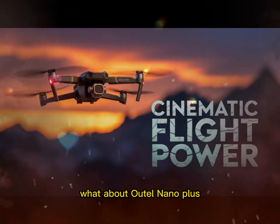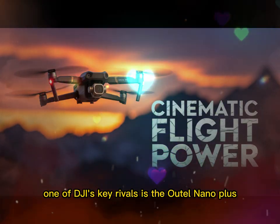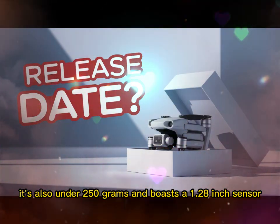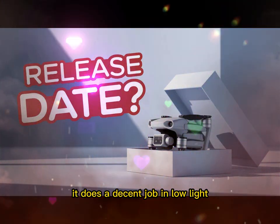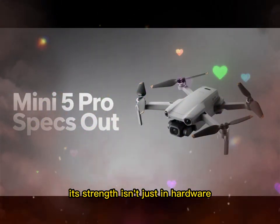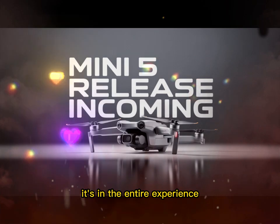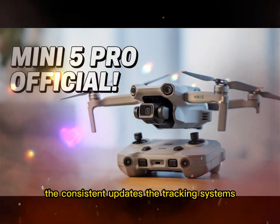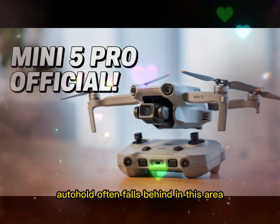What about the Autel Nano Plus? One of DJI's key rivals is the Autel Nano Plus. It's also under 250 grams and boasts a 1.28-inch sensor, and it does a decent job in low light. But here's the problem — DJI's strength isn't just in hardware, it's in the entire experience: the apps, the smart flight modes, the consistent updates, the tracking systems. Autel often falls behind in this area.